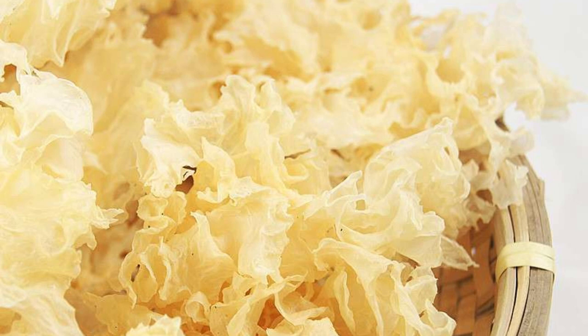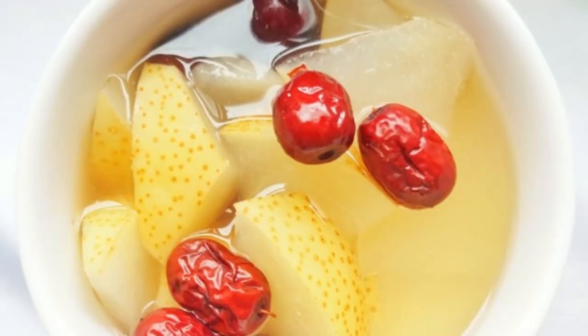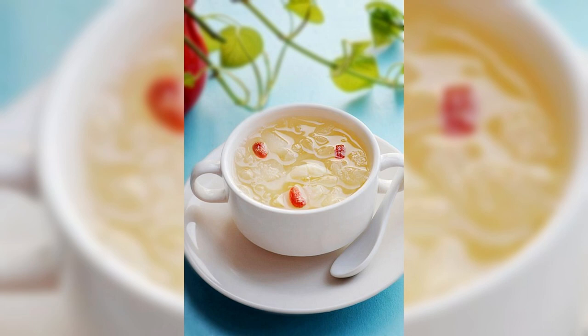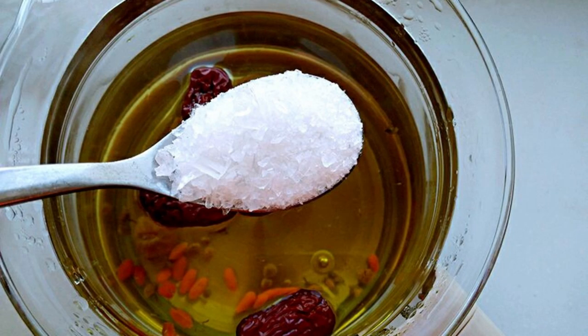Recipe 3: Tremella, Goji Berry, and Pear Syrup. Tremella has mild and non-toxic properties with effects of tonifying the spleen, nourishing qi, clearing the intestines, nourishing yin, and moistening the lungs. Ingredients: 1 Tremella, 1 Sydney pear, 1 large piece of rock sugar, 1 handful of goji berries, and water. Step 1: Soak white fungus in warm water for about 30 minutes. Step 2: Peel and slice the pear. Step 3: Put together in a pot, add water, boil, then turn to low heat for about one hour. Step 4: Add goji berries and rock sugar, cook for two to three minutes.